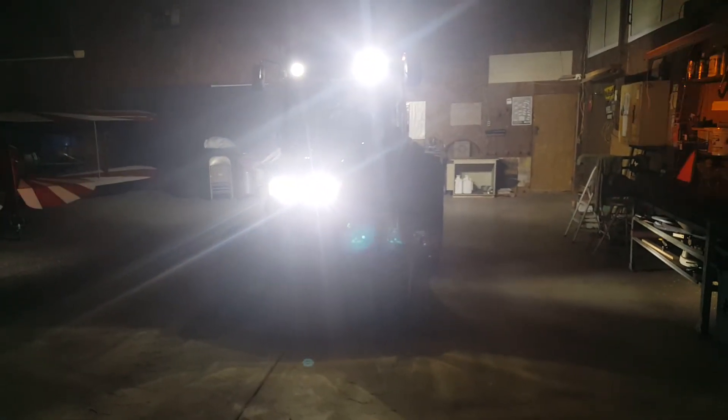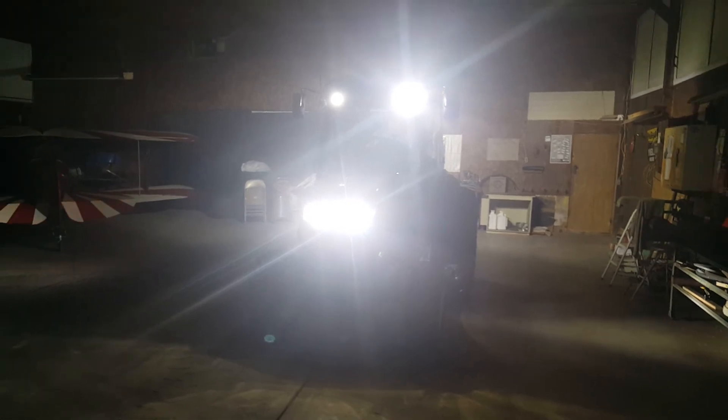That finishes up the lights, and I'm glad to have some work done. We'll get on to other things now. Thanks for watching.